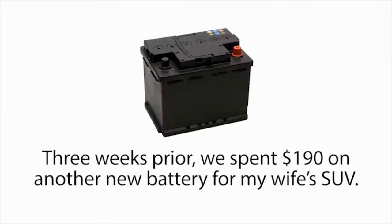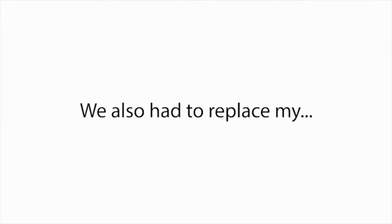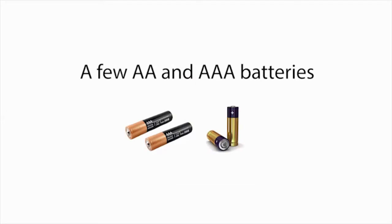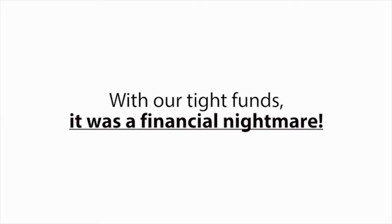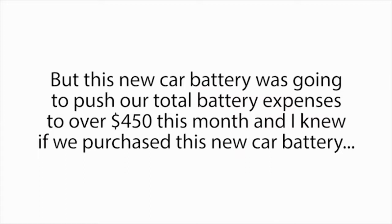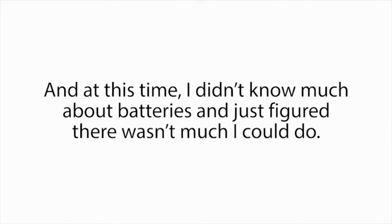Three weeks prior, we spent $190 on another new battery for my wife's SUV, and that battery should have lasted another year and a half. We also had to replace my laptop battery, a few AA and AAA batteries, even my drill battery, all in the same month. With our tight funds, it was a financial nightmare. But this new car battery was going to push our total battery expenses to over $450 this month, and I knew if we purchased it, it would be the final nail in our family's financial coffin.